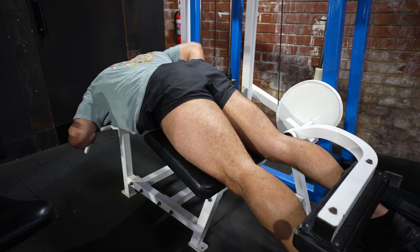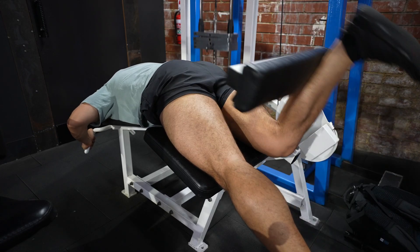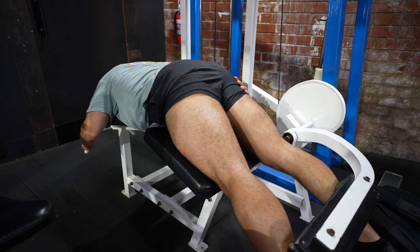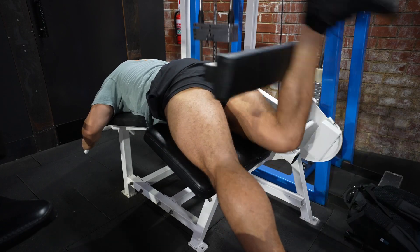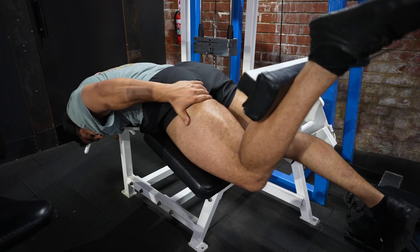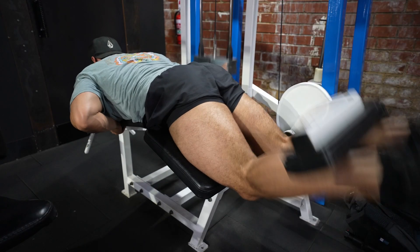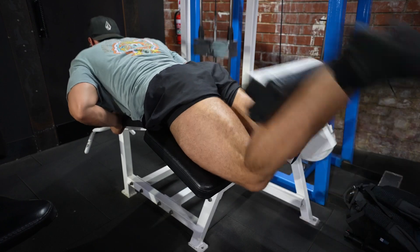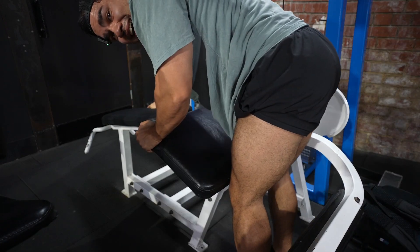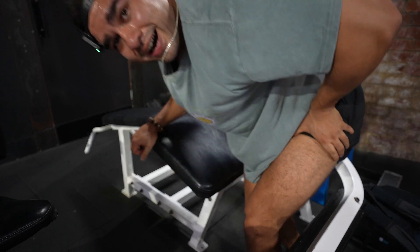That felt great. Two more slow ones to finish the set — really feeling those. Okay, I think that ended well. We finished strong, and the legs have got a little bit of a pump, which is good. Let's move over to the quads.